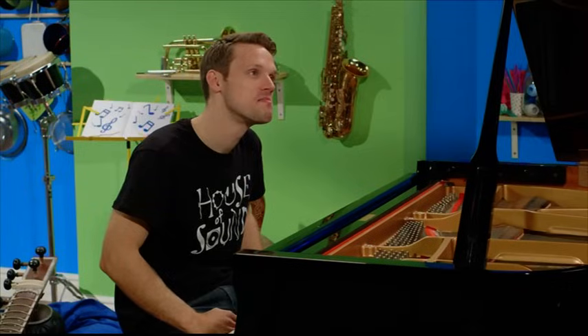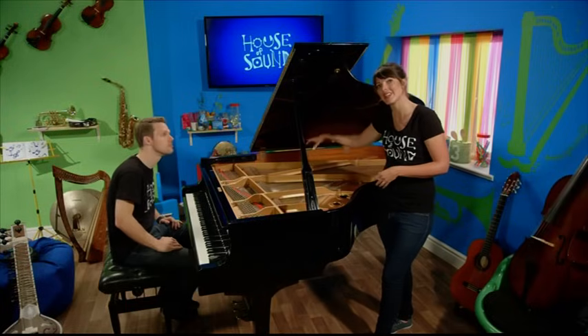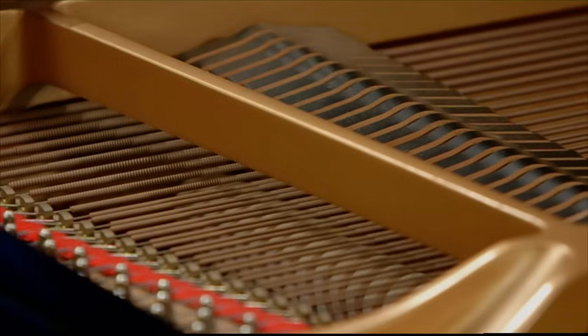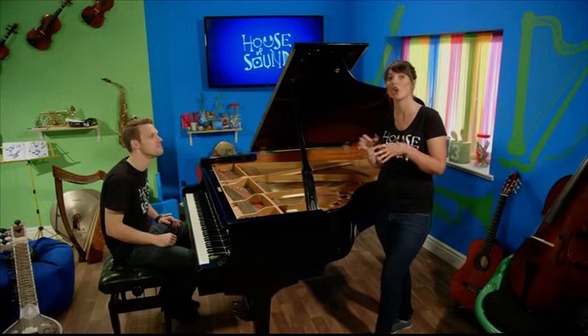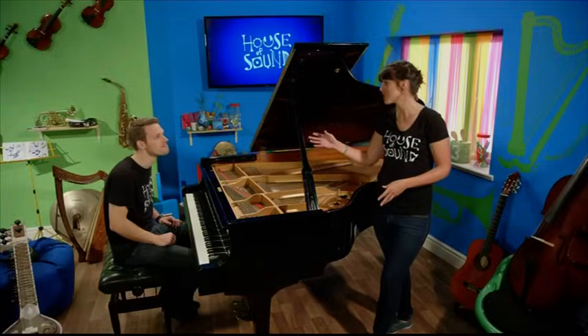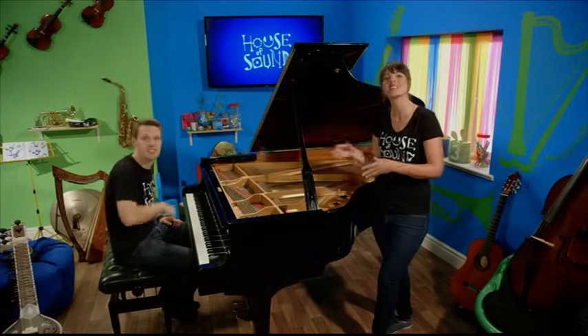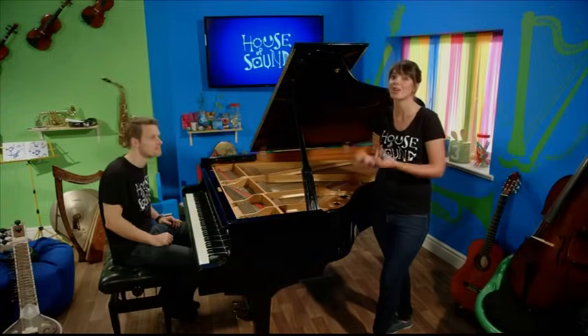The note you hear depends on the string that's been hit. The hammer is hitting really thick strings, and so it makes notes that have a low pitch. But if you press keys at the other end, the hammer hits thin strings and they make high-pitched notes.